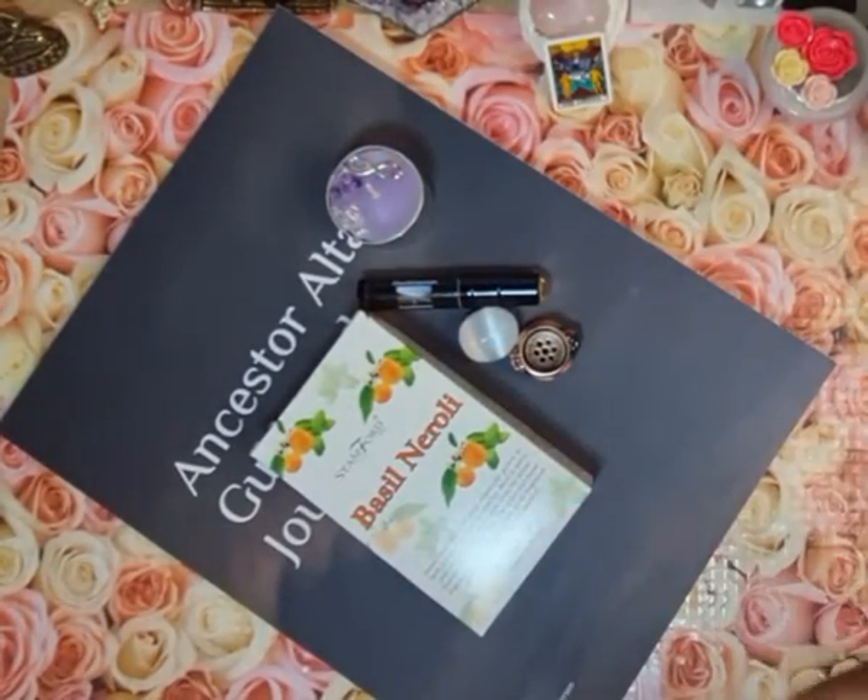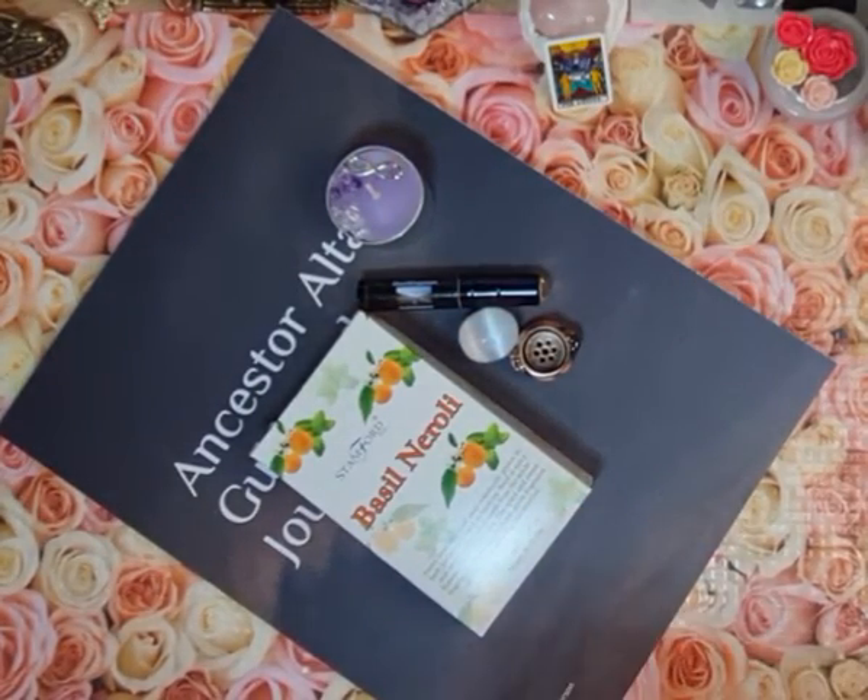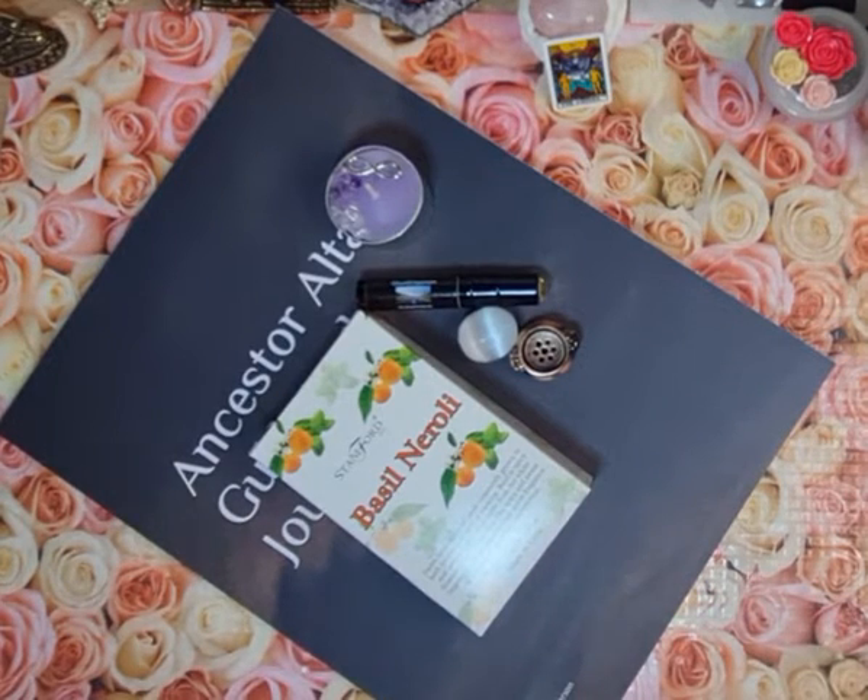The infinity symbol is important and included here. You can use the candle with it on there, or you can take it off and keep it on your altar, utilize it within a piece of jewelry, or even just carry it with you as something that will connect you to your ancestors as you go along.